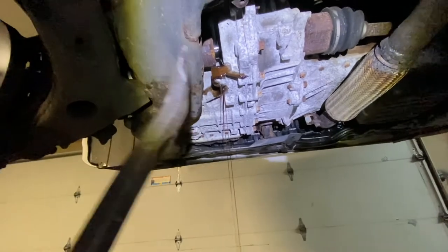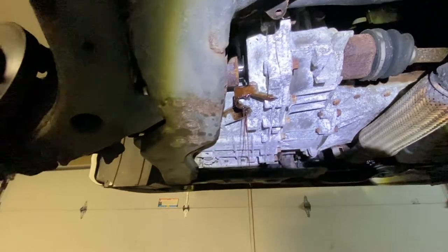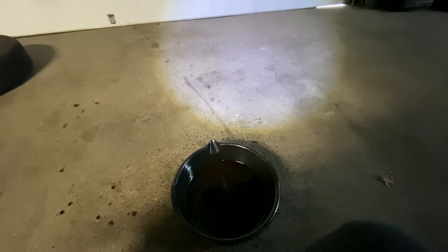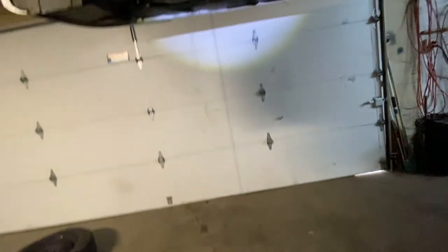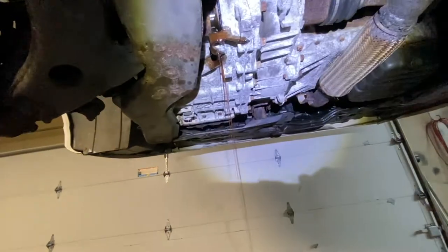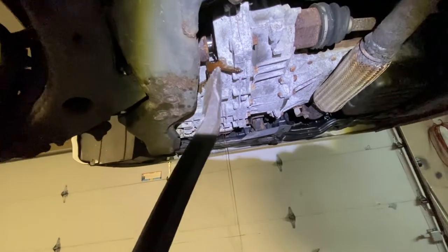On this particular model, the four-cylinder, a decent amount of fluid comes out. Whatever comes out you have to catch it, so it's good to have a drain pan there. Whatever comes out, that's what you have to put back in. Some of them just leak a little — this one leaked at least a half a quart.